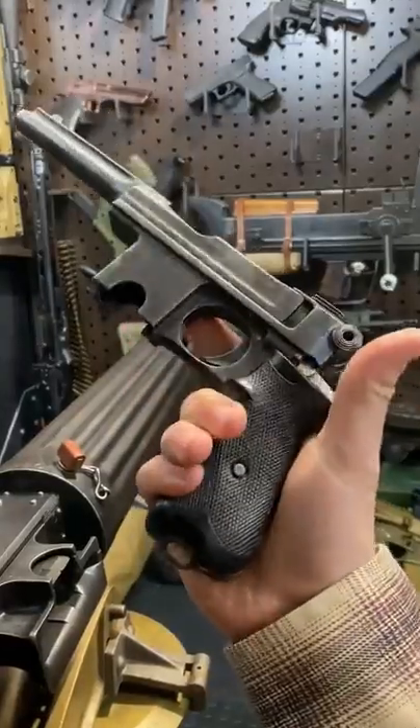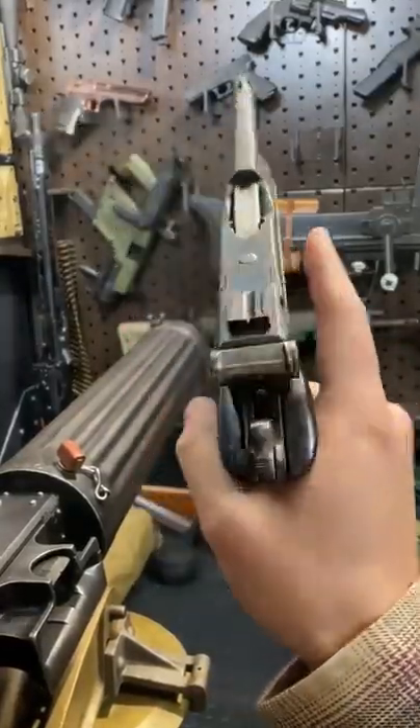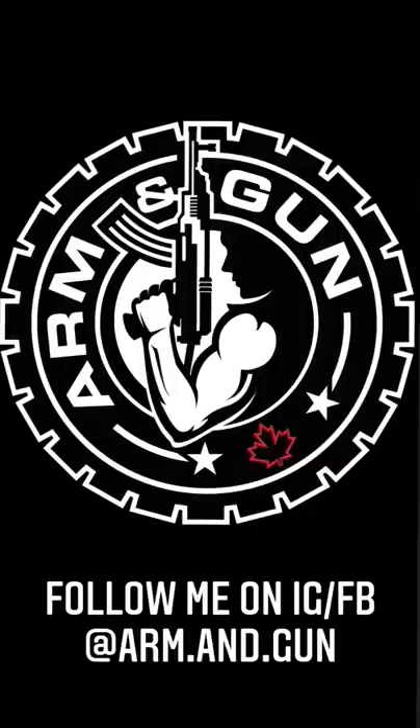These are primarily used by the Danish military and saw service until 1946 when they were replaced by the Hi-Power. Boom diggity.